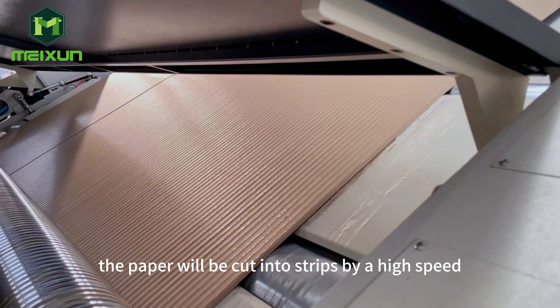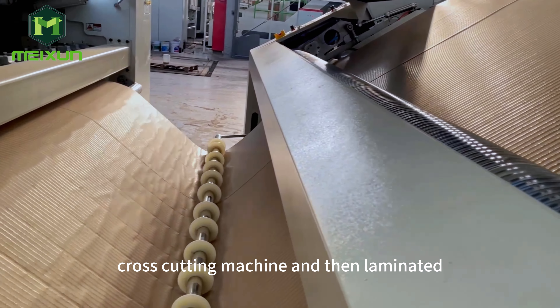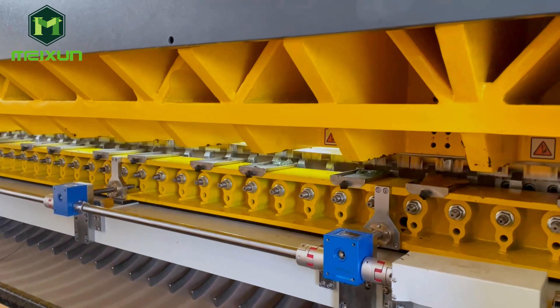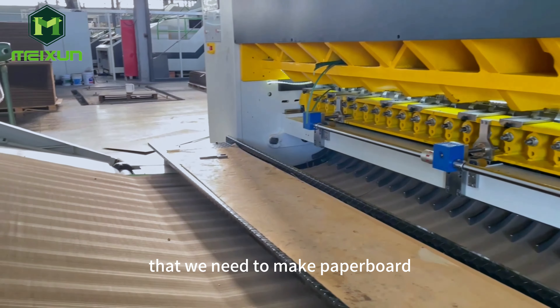The paper will be cut into strips by a high-speed cross-cutting machine and then laminated. The paper produced in this way is the honeycomb paper core that we need to make paper board.